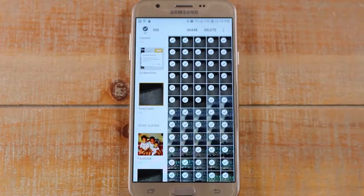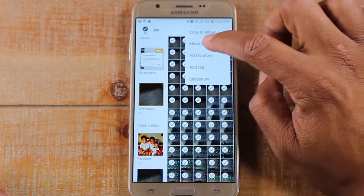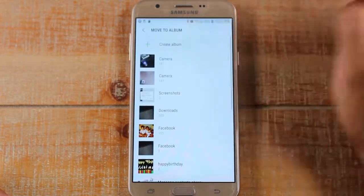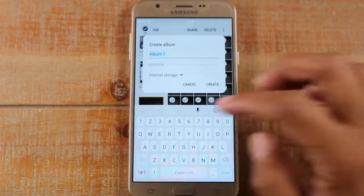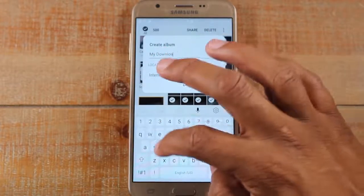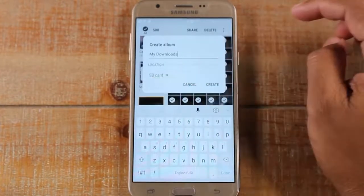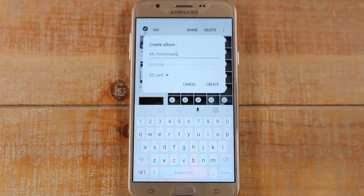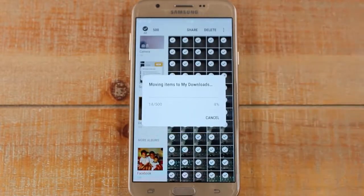Hold one picture and that's going to give you the option in the corner to select all. Tap on that — it's going to select all 500 pictures. In the upper right corner, tap on the three dots and tap on Move to Album. Tap Create Album and name it — we'll call it 'My Downloads' so we know those pictures were from that folder. Then it's going to ask you the location. This is the important part: tap on SD card, because now it's going to take the pictures off of internal storage and move them to the memory card, which is going to free up space. Tap Create and it will move all those pictures off your internal memory.